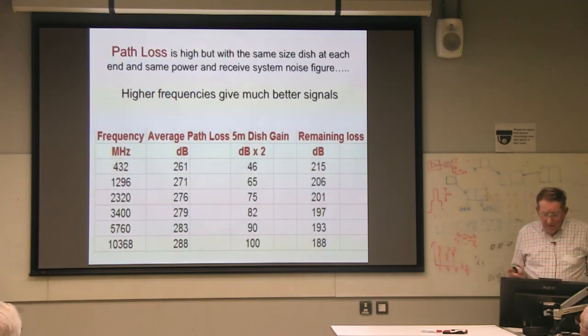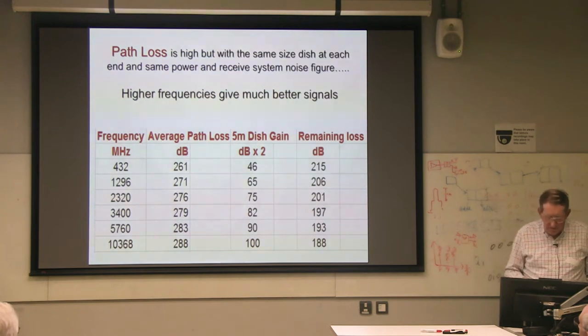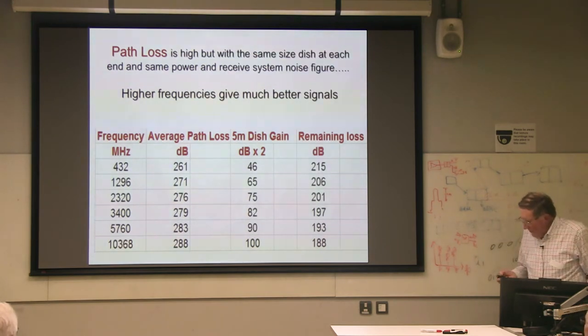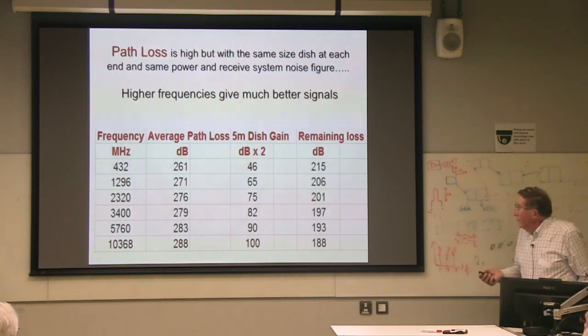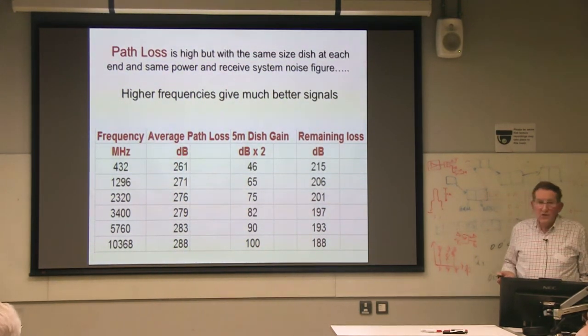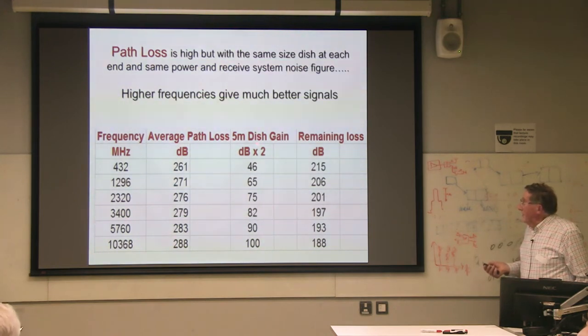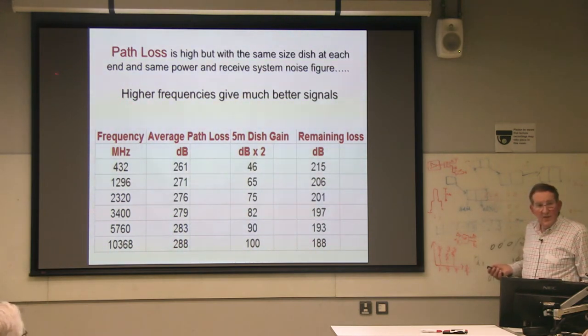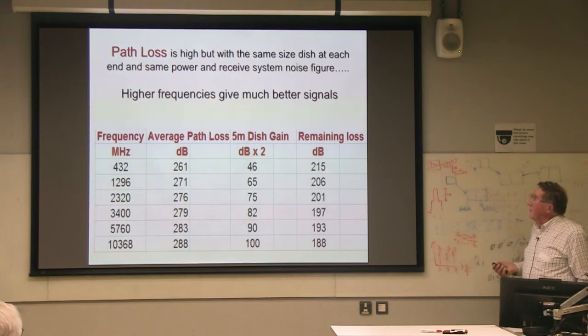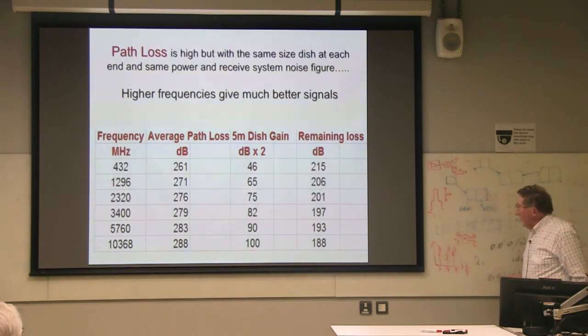Path loss first — this is really very interesting because it's sort of counterintuitive. Higher frequencies give much better signals, because the path loss increases as F-squared but the dish gain also increases as F-squared. The dish gain comes in twice — because you're talking about echoes or somebody else with the same dish gain at the other end — so the net remaining loss goes down. For the same power, same size dish, same system temperature, the signal actually gets better as you go up in frequency.